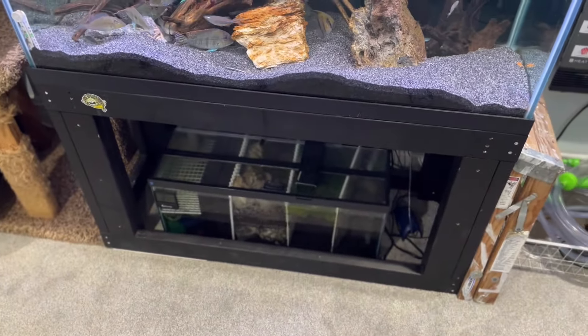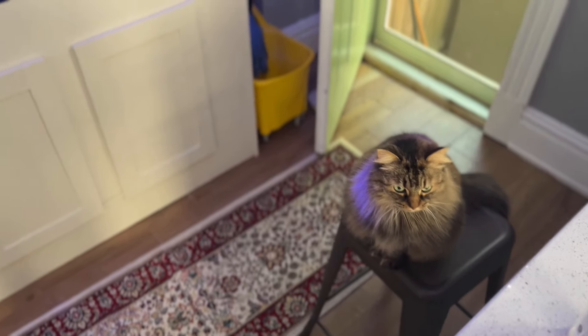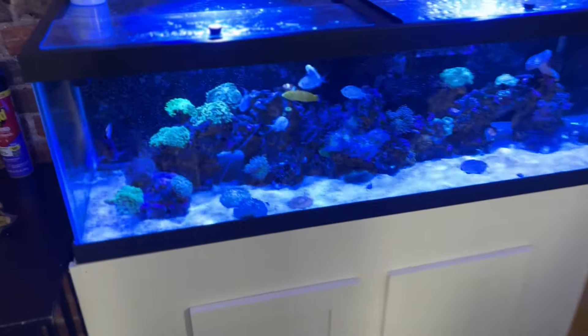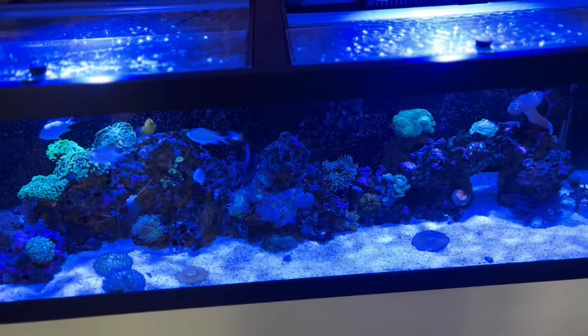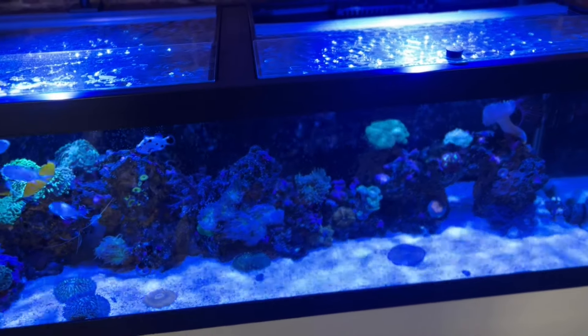Now let me show you the next setup. The plumbing on this tank is a little more complex, but the fundamentals are the same. Like the other tank, we have an overflow with a weir right here — the same principle applies: when power is cut off, the water will only drain as high as the weir overflow and will stop there.